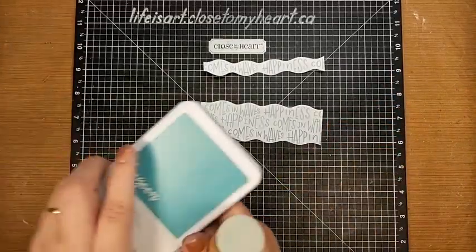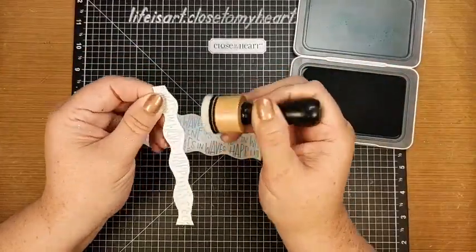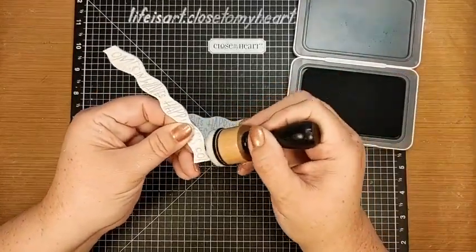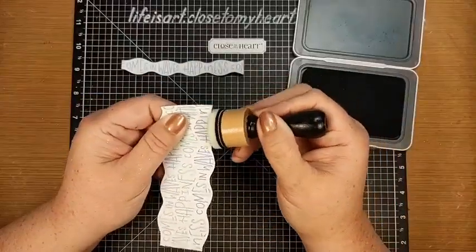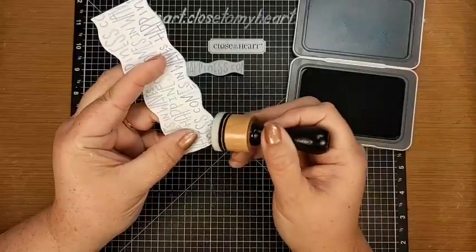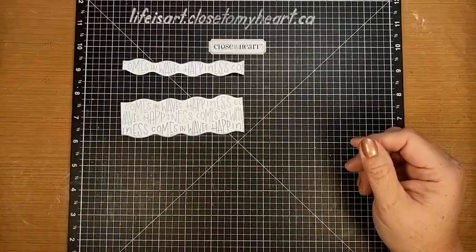I'm going to bring in that lagoon ink again using some foam, and I want to add some ink just to the top of the narrow strip - just following that curve. The big blending foam can reach in there and go all the way across. On the wider piece I want to ink the bottom - I know it's the bottom because the words are the right way up. I only really need to ink the bottom so that when I add it to the card there's a little bit of separation from the background to make it stand out, since the colors in this collection are so soft.